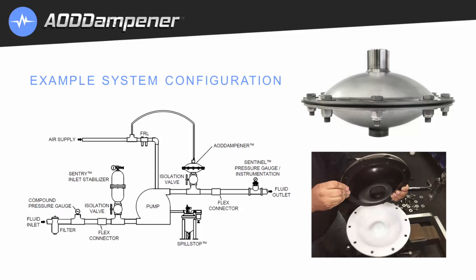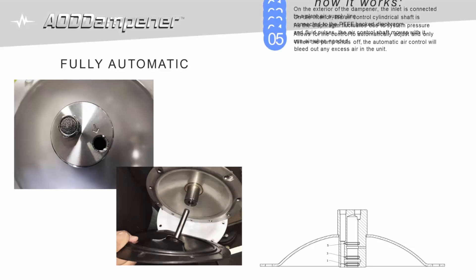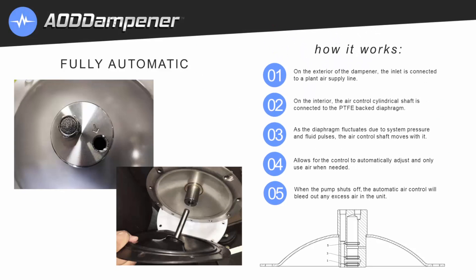So how does the fully automatic air control work? On the exterior of the dampener, the inlet is connected to a plant air supply line. On the interior, the air control shaft is connected to the PTFE-backed diaphragm. As the diaphragm fluctuates due to system pressure and fluid pulses, the air control shaft moves with it, allowing the control to automatically adjust only when air is needed.